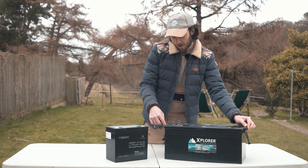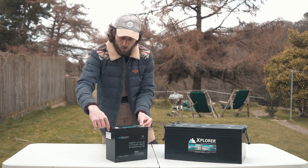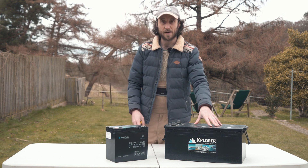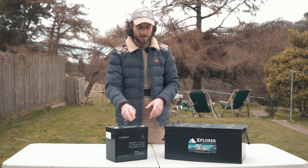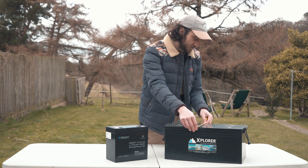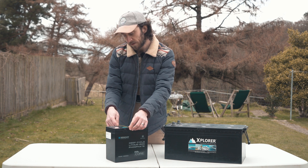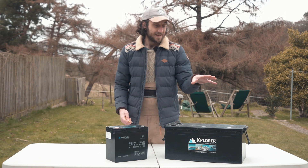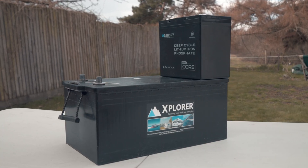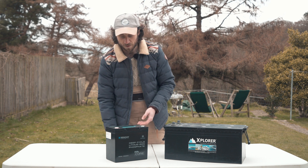This lead acid battery is 51.5 centimeters long, whereas the Mini Core is just 22.5 centimeters — so the lead acid battery is over twice as long. They look to be about the same height, but the lead acid battery is just over 27 centimeters wide and the Mini Core is 13.5. So the lead acid battery is twice as wide and over twice as long. You're going to save a significant amount of space by installing one of these, which is obviously a premium when you're building a camper.